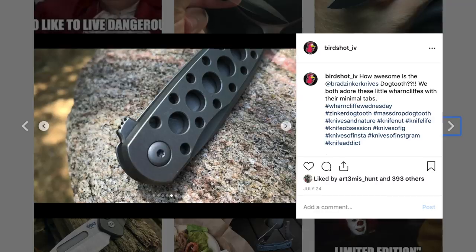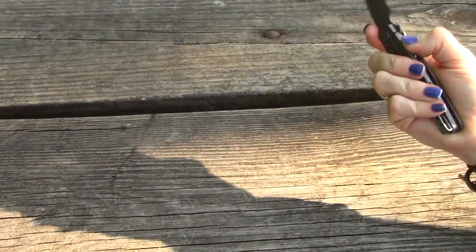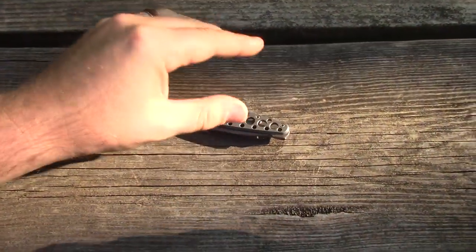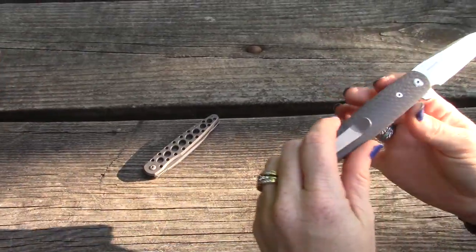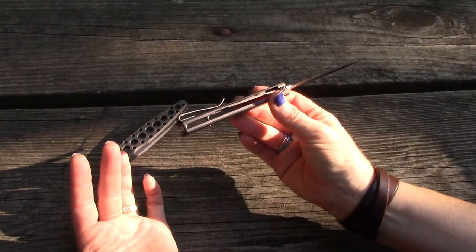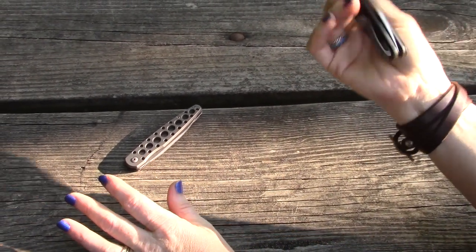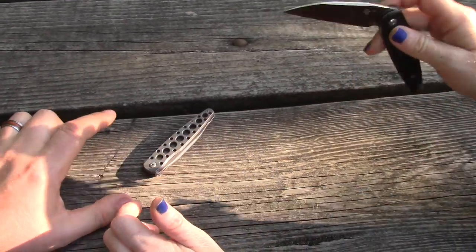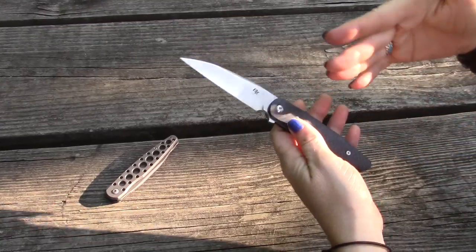These Dog Tooth knives have minimal flipper tabs — the same flipper tab design on both versions. It takes a little push, kind of like a light switch. At this price range, it's not a budget knife, but it's not super expensive either. You could realistically have a few of these. We're talking $120 to $140, and now you've got six varieties available including some color options like blue and black.